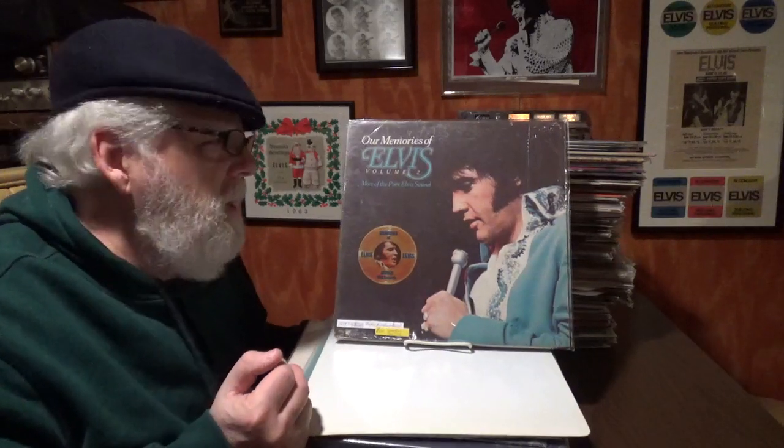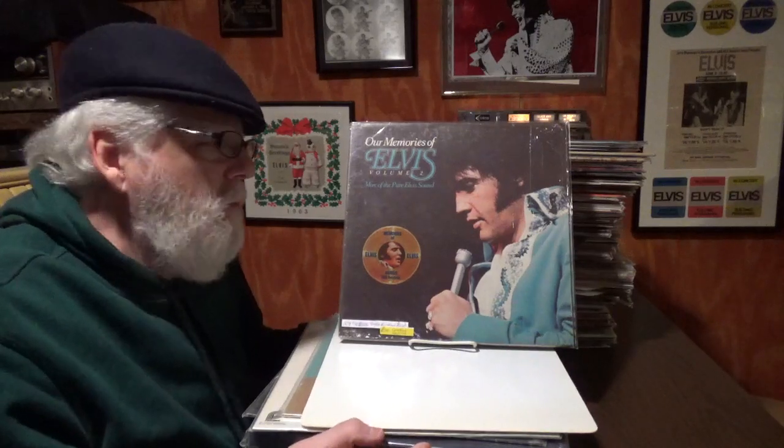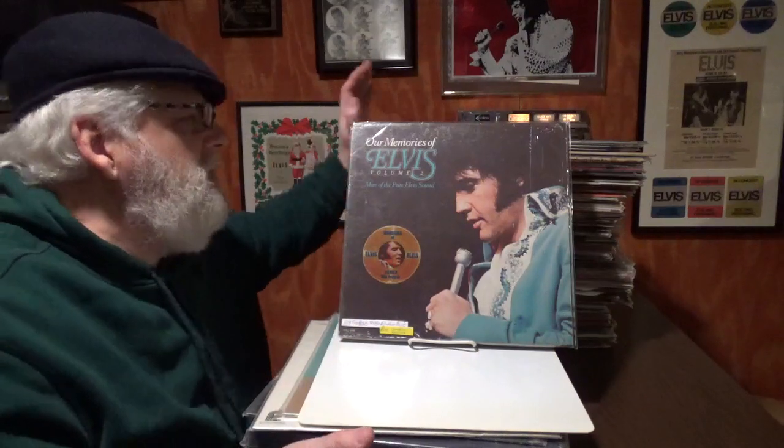If it's sealed, leave it sealed. Does removing ring wear help? I'm doing it — putting records into generic sleeves. A lot of people say you're going to get ring wear anyway, but I don't believe that you will. Just don't stack them.